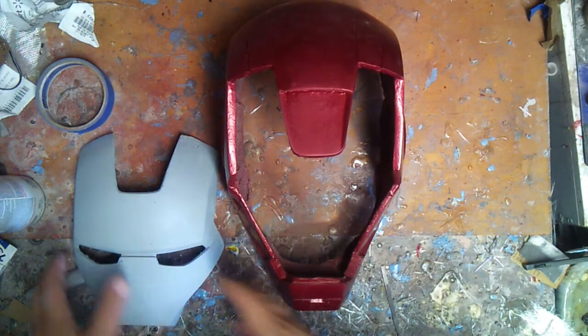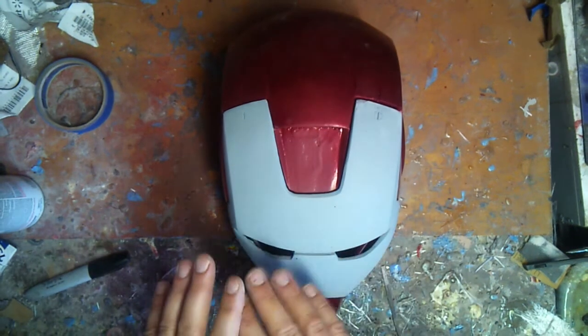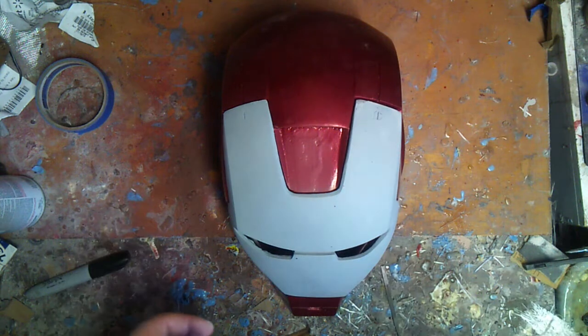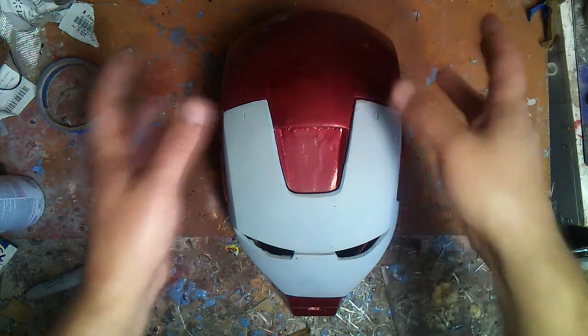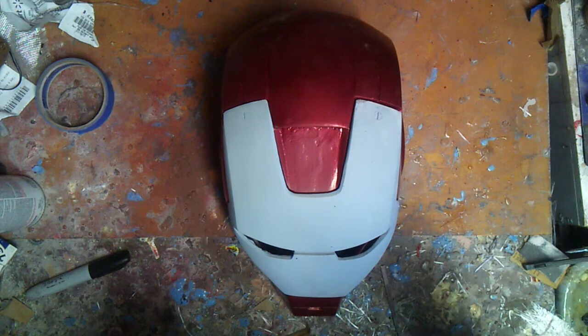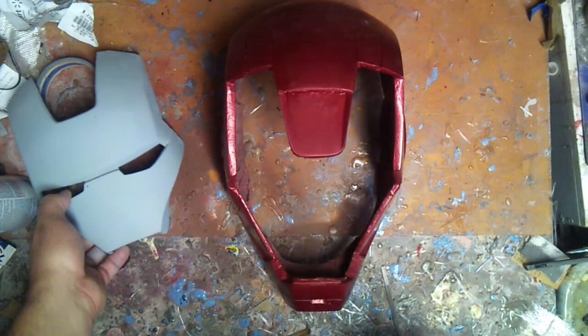I'll be showing you guys that — I'll be shooting this and doing a video on that as well, the gold, so you can kind of see what it looks like before and then after the clear, just to kind of see as a general reference point. But that's pretty much it for now. I've got to start shooting some paint on here to feather it out and then start wet sanding. If you guys have any questions, leave them in the comment section down below and I'll try to get back to you as soon as I can. Thanks for watching, guys.